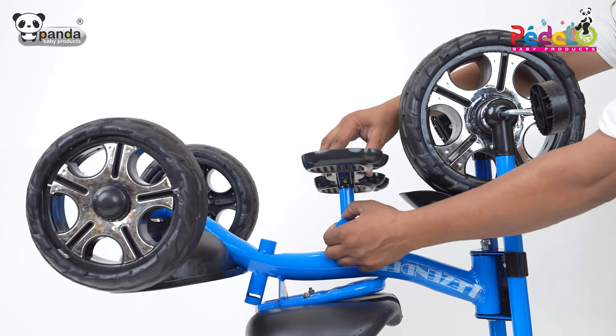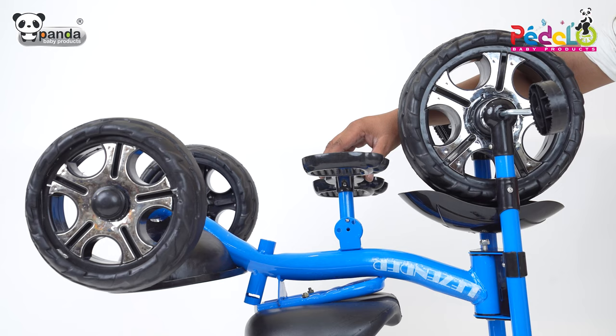Take the footrest and place it in the slot as shown in the video, then tighten it with the help of screws.